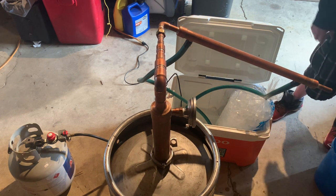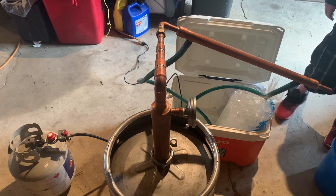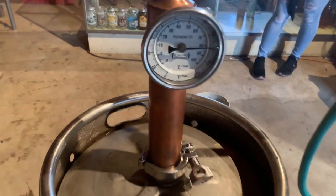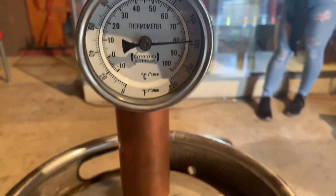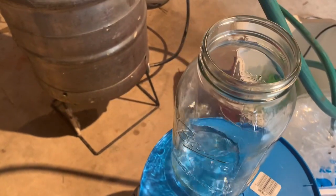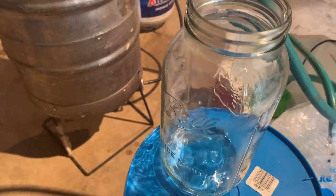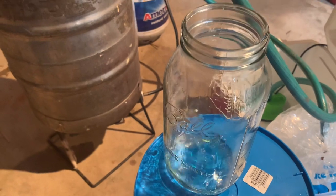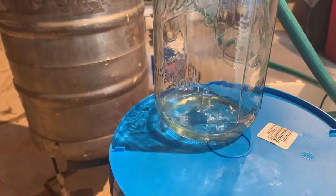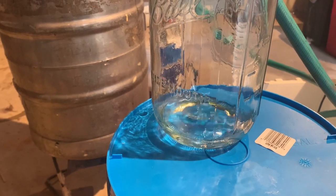So now we're just going to let this run, we're going to set up our jar, and we'll come back to you when we start catching the heads. Once we get up to about 170 to 180 degrees, we've got our heads coming out. We're going to throw off the first 250 milliliters — it's poisonous, you drink it, it'll make you blind, it could kill you. So don't do it.